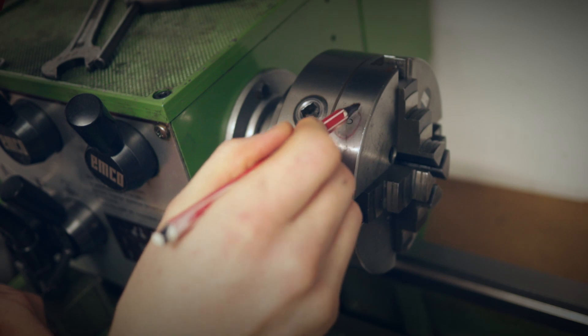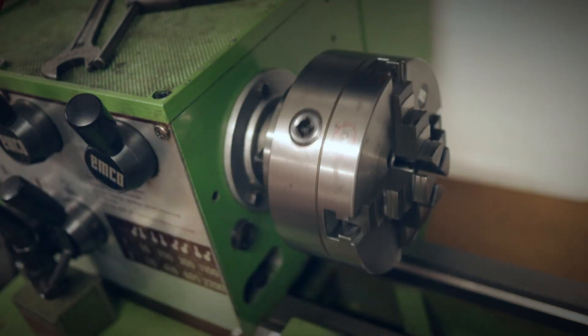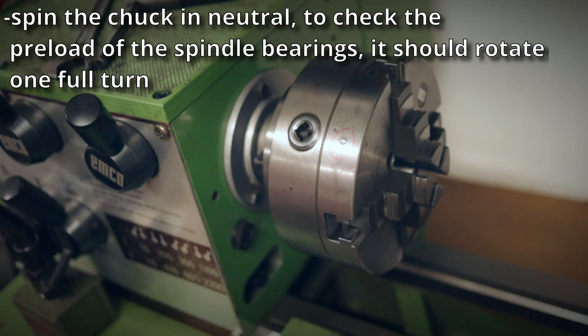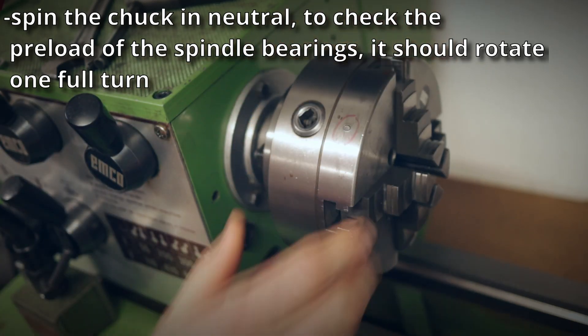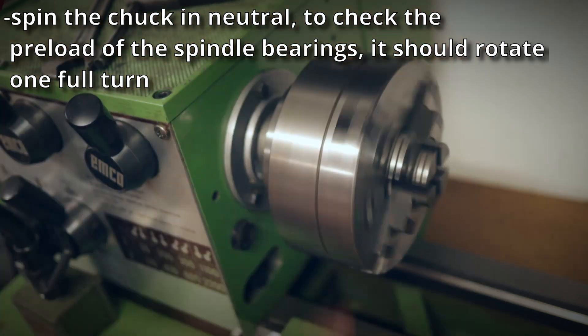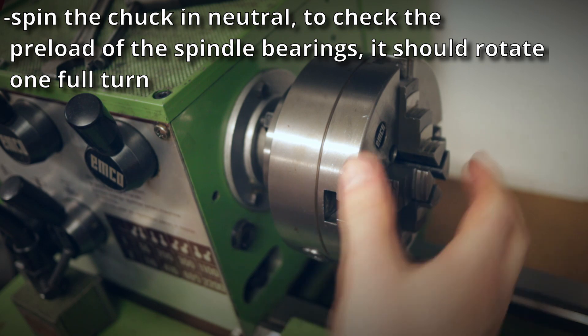To check the spindle bearings' preload, shift the gears to neutral, grab the chuck, and firmly spin it. The spindle should rotate about one full turn. If it's spinning less, the bearings might be too tight or something is seized. If it's spinning much longer, your bearings are too loose or worn.